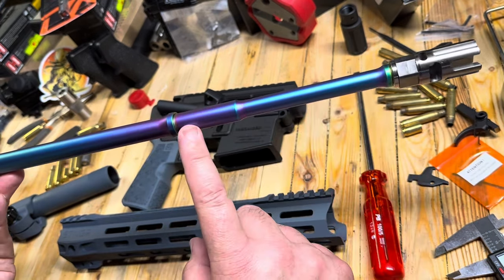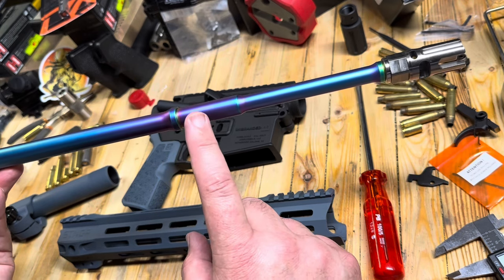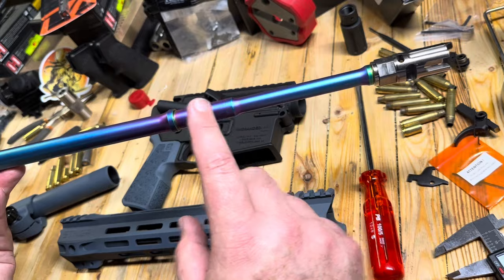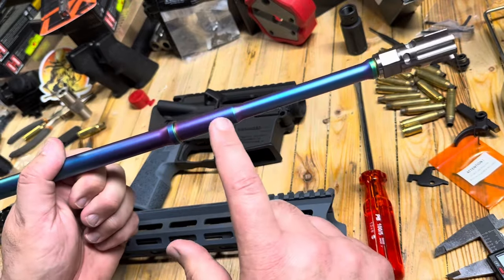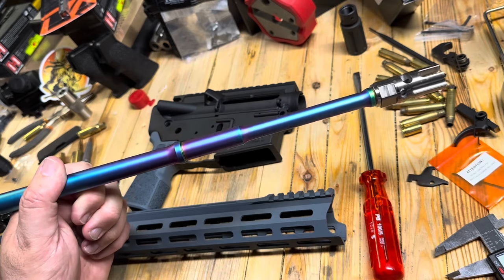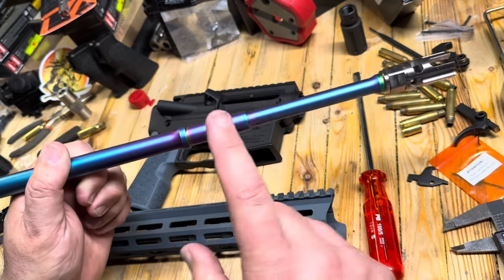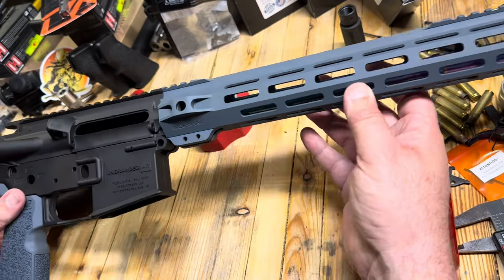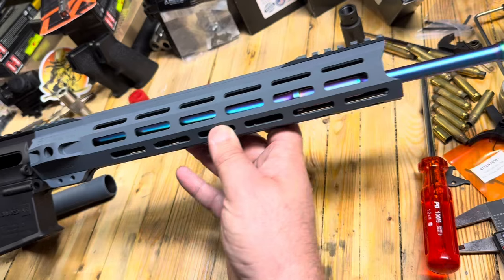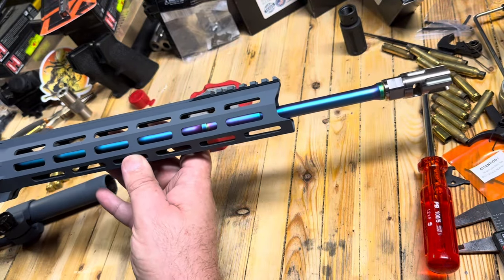Unfortunately, I am going to have to go black on the gas block. I'm having a hard time finding even a chrome one or a stainless steel one because this is a .625 journal. There are a lot of offerings in the 750, but the 625 doesn't have quite as many choices as I thought. We're just kind of mocking this together — that's what that end is going to look like, and I think that's going to be pretty cool.